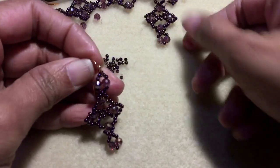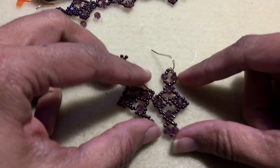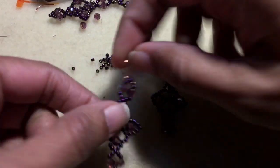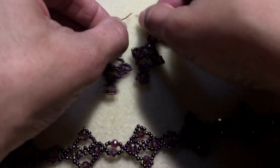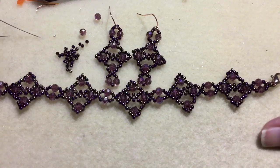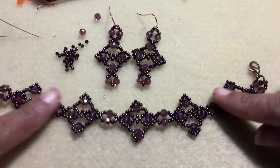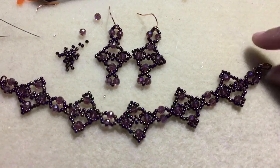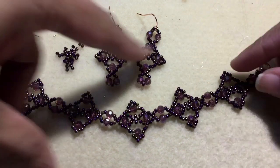Well, I hope you like this tutorial — here's the complete set. I can't really call it a set since I've got earrings and a bracelet, but the nice thing with the bracelet tutorial is if you make it a little bit longer it already has a nice drape, so you can turn the bracelet into a necklace. That gives you a cute little set: a bracelet, a necklace, and some earrings.